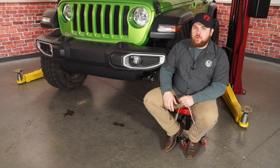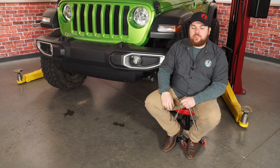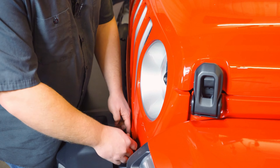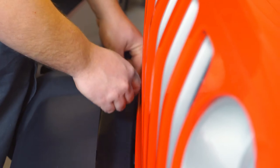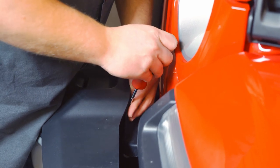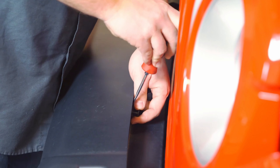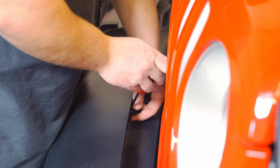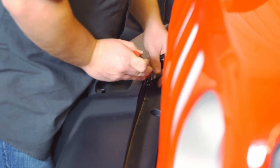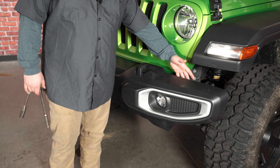To remove this bumper you'll need an 18 millimeter socket and a small extension to get the lower bolts. The top filler piece needs to be removed with a trim removal tool — go ahead and pull the center section off first, then go underneath and pull up and they'll come right out. After you have those lower two pulled off there are five along the front of the bumper to pull off — same process: use your flathead, get underneath the center piece and pop it out.